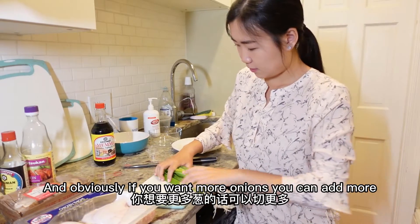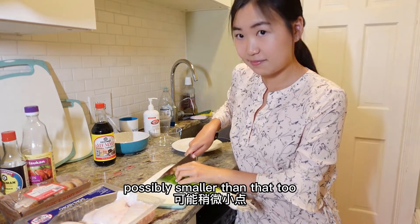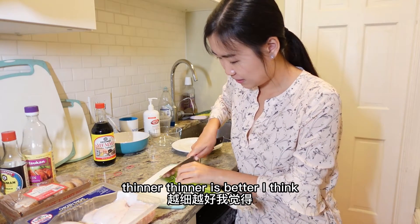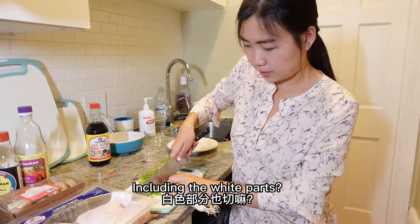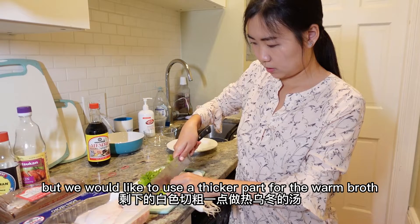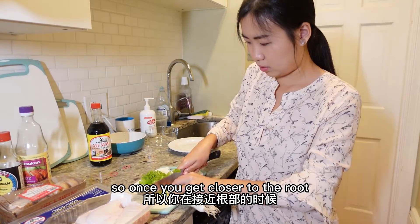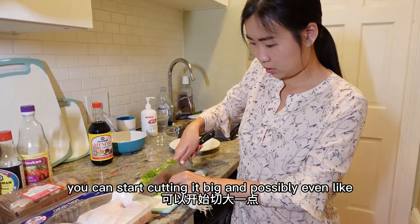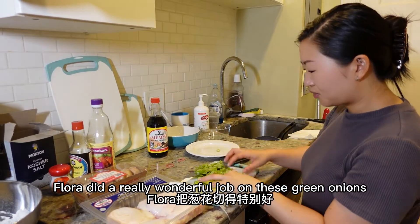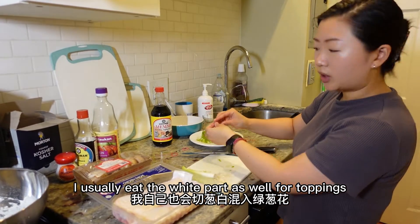We're starting with three green onions — obviously if you want more you can add more. Cut them thinly; thinner is better for the toppings. Include both the green and white parts. For the green parts, keep cutting thin slices. Flora did a really wonderful job on these green onions! I usually eat the white part as toppings too, so I'll leave some for the warm broth.